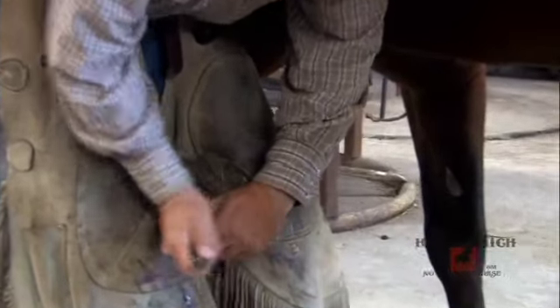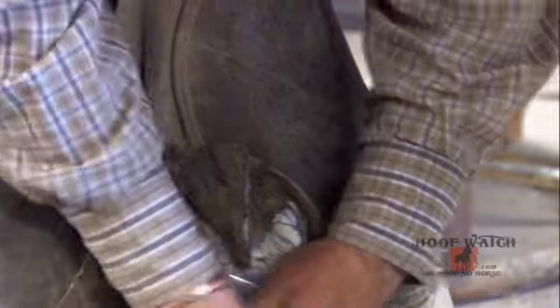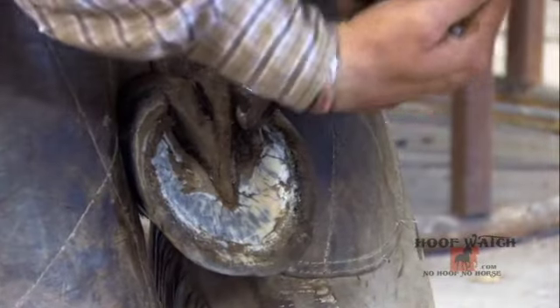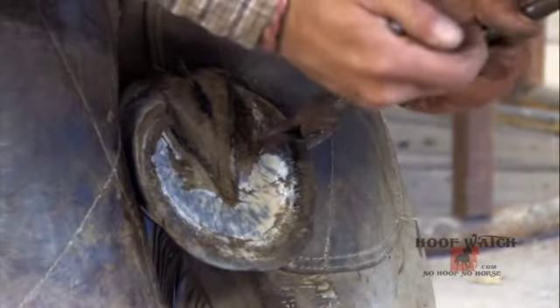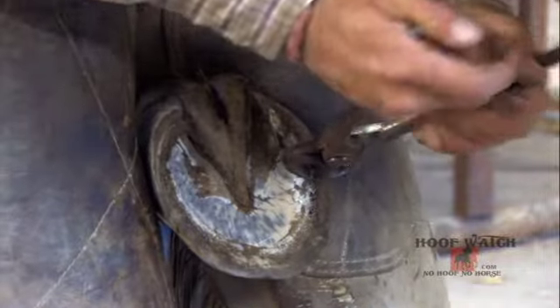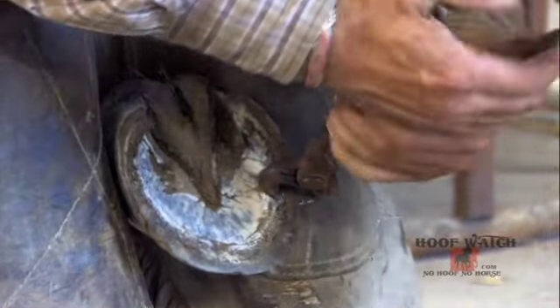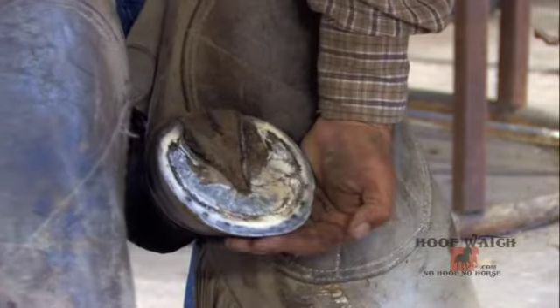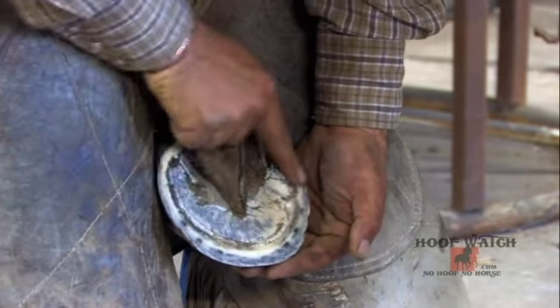Beyond cleaning and trying to find a good solid foot, I won't get excited about doing a whole lot of knife work. This foot is deep enough that you're not going to get a good job done until after you nip. Whenever you're doing a certification run, it is in your best interest to leave just a little bit more foot than you would if you were shoeing this horse for everyday work.